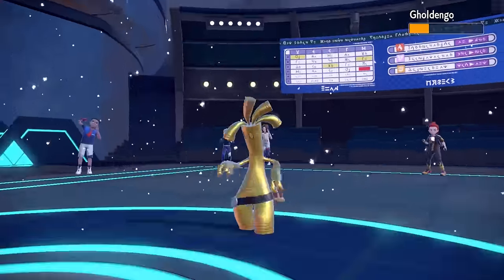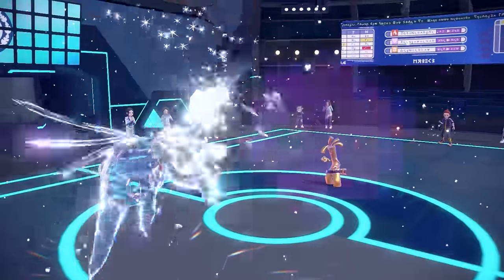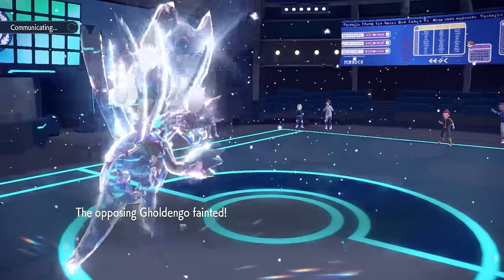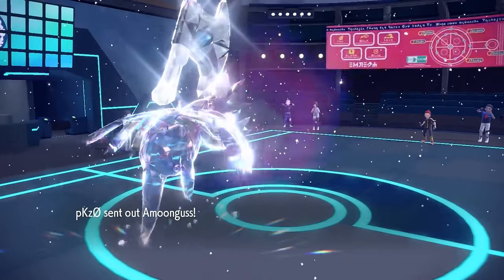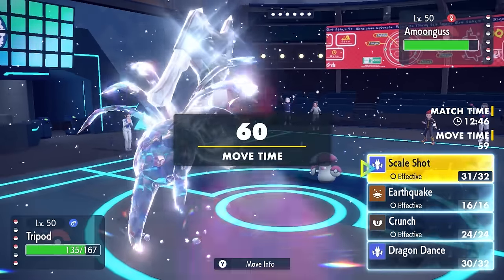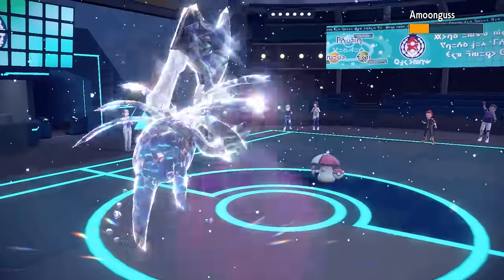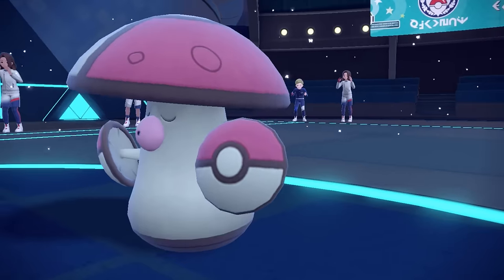At plus two, we are faster than everything and an absolute huge threat. They switch back into Gholdengo, which doesn't have a chance — Scale Shot connects and takes it out. We do get a defensive drop and lose a couple of scales, but we have plenty to spare. They bring in Amoonguss, the defensive guy for the job against physical attackers. I 360 no-scope Scale Shot the hell out of him — after four hits it's not quite enough, but we connect on the fifth hit and Amoonguss goes down.